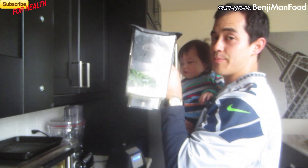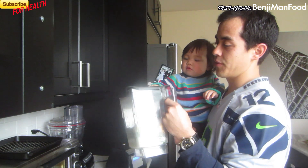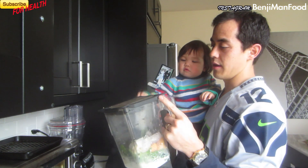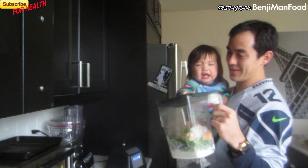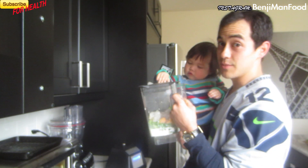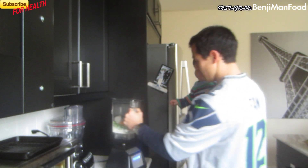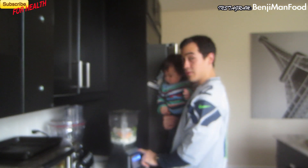Remember, if you don't have a powerful blender like mine, just use fewer ingredients or cut things up a little more finely, because it's totally doable with a more affordable blender. You just have to be conscious that your motor is not going to be as powerful. A link to this blender will be down below.